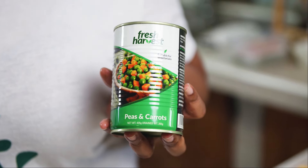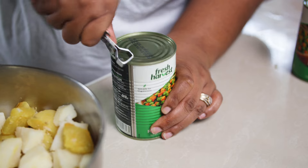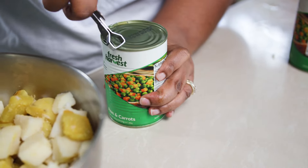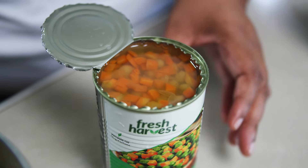Here we have our fresh harvest peas and carrots — and guess what, I found the can opener! Too many of you have been saying we've been butchering the cans opening them with a knife, but that is your Trini home classic — whatever you can find to open the can. Make sure and get fresh harvest peas and carrots. When you open your peas and carrots, you're going to drain the liquid, and you can see how nice and bright the carrots look.